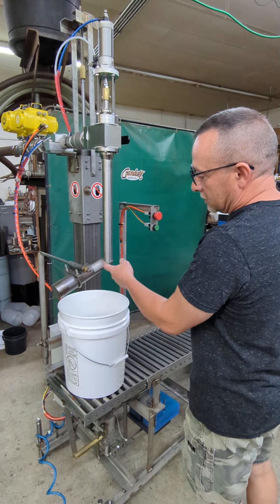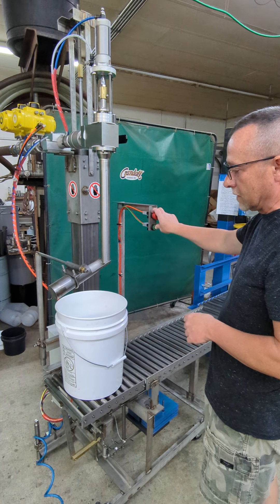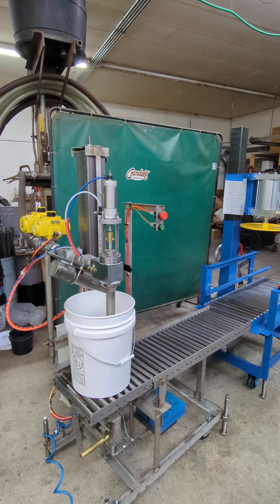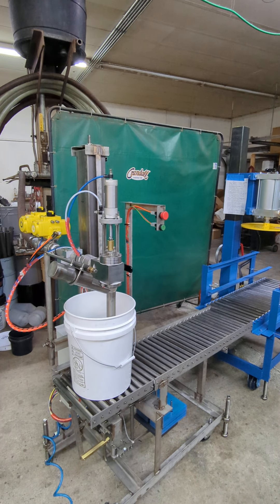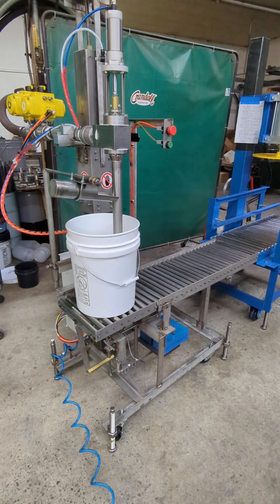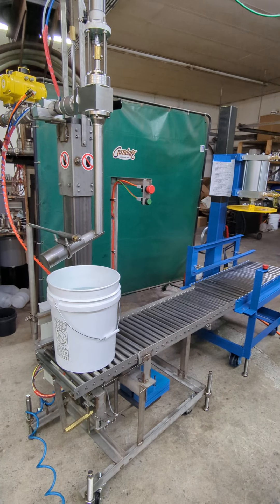And when it goes back down, it literally kind of fills the product back into the pail that was just filling. So we're going to go ahead and fill this pail. The head will come down and open up. It'll start to rise. This one also has dribble flow — it's going to engage and slow down the product just before it shuts off. So that one's done.